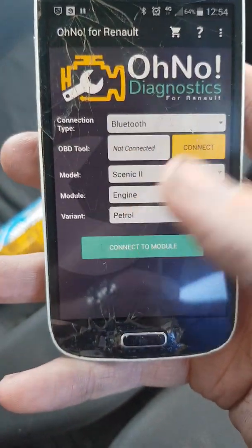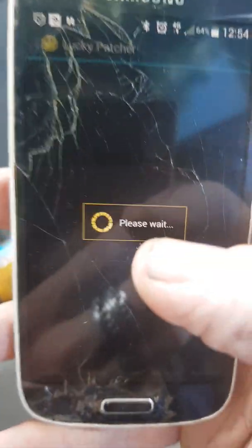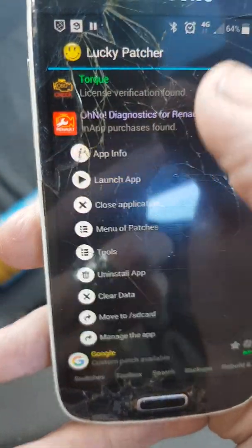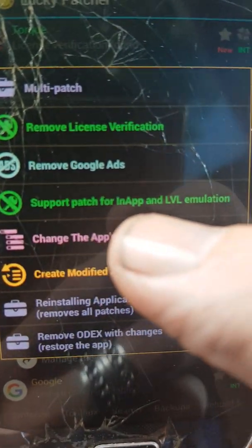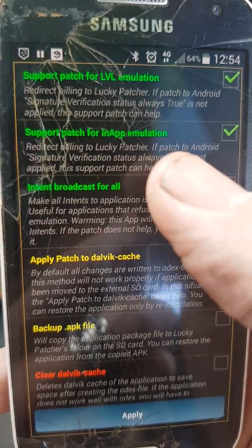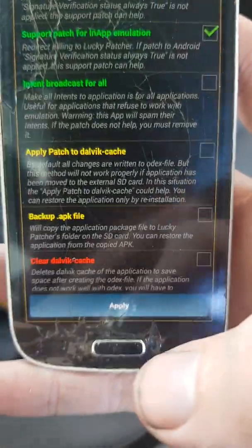Open up Lucky Patcher. You're going to find Ono Diagnostics for Renault, then go to menu of patches. You'll see the option: support patch for in-app and LVL emulation. Make sure the two top ones are ticked — support patch for LVL emulation and support patch for in-app emulation — then click Apply. What this is going to do is patch the app.